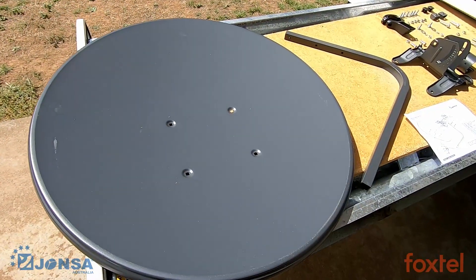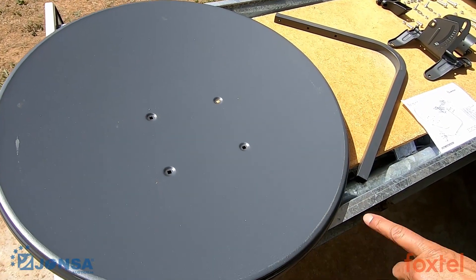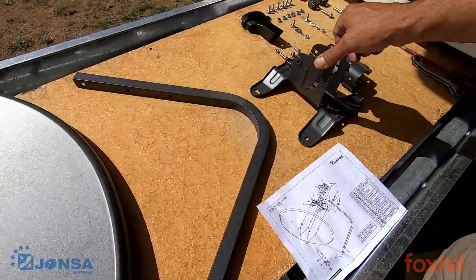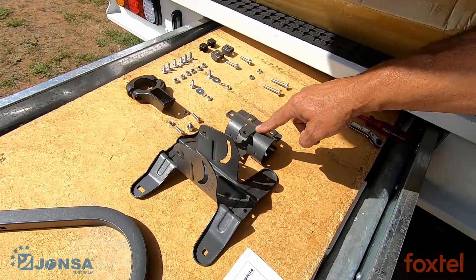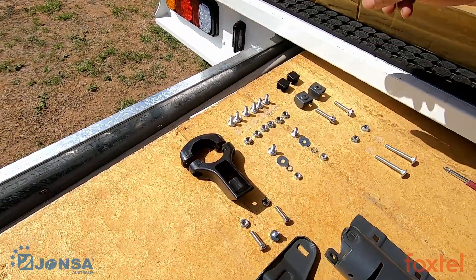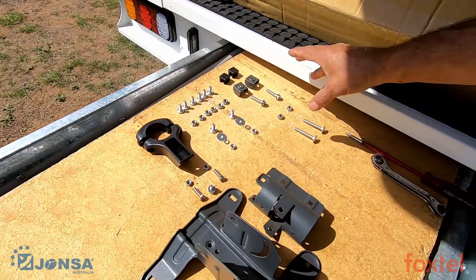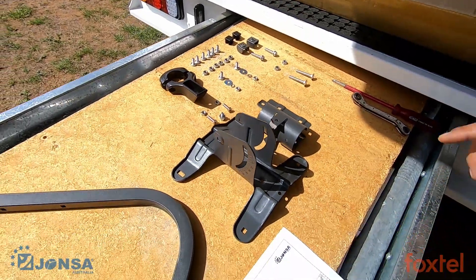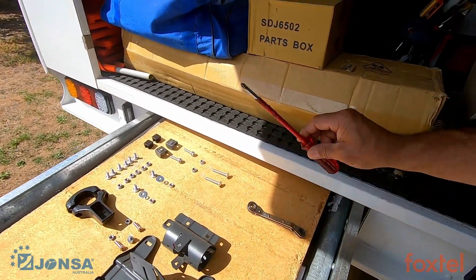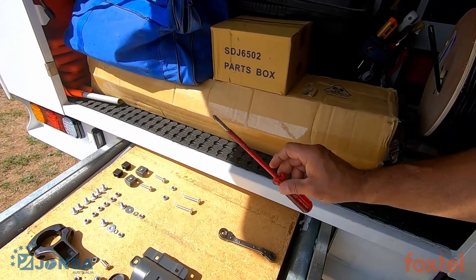The Johnson 65cm Satellite Dish consists of one reflector, one LMB arm, one reflector bracket, one pole adapter, an LMB clamp holder and clamp, and associated hardware used to assemble it together. You will need a 10mm ratchet spanner and a Phillips head screwdriver to piece it all together.